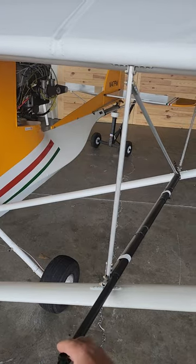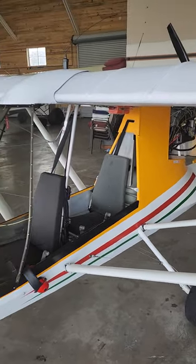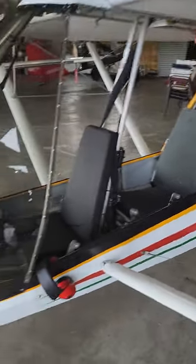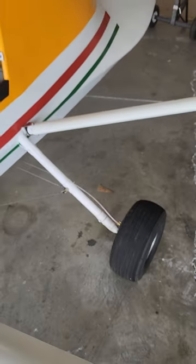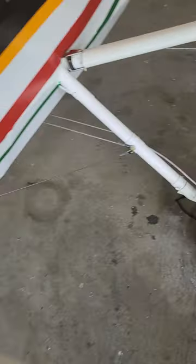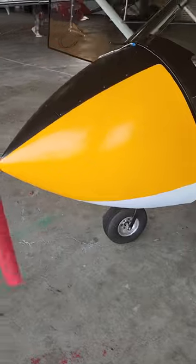Here's that little boom mount I have for the 360 camera. Put new tires on the rear - it's got the fiberglass gear legs and hydraulic brakes, stops really well. Put new tires front and back.